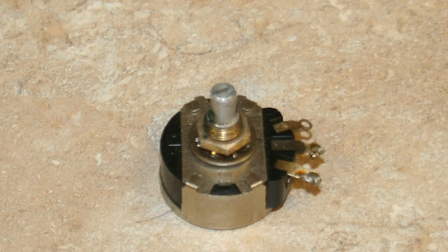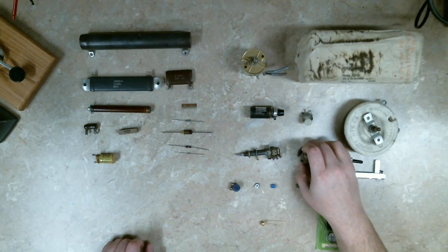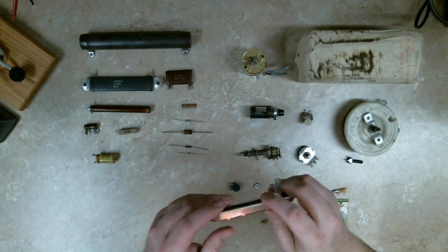This is a fairly typical potentiometer — carbon film, probably 3 or 5 watts. Very typical design with a chassis mount; you just bolt it straight to a metal chassis or plastic.